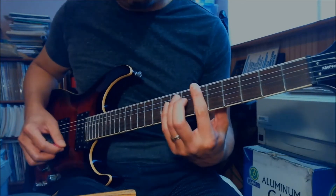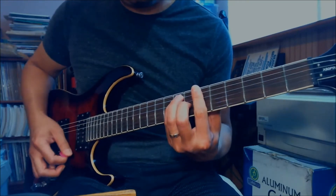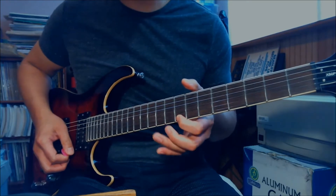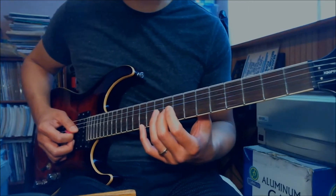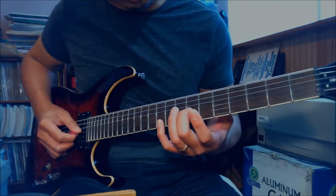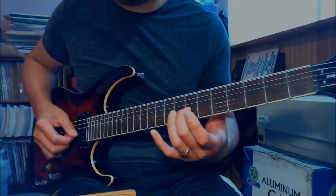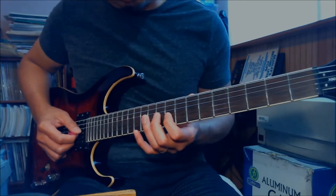Basically what I'm playing is a Bb power chord, Bb major chord, and a C power chord. The high E string is the root note, and the note on the G string is the major third of the chord. The 7th fret of the G string is a D note - that's the major third of the Bb major chord. And then the 9th fret on the G string is an E note, and E is the major third of a C chord.